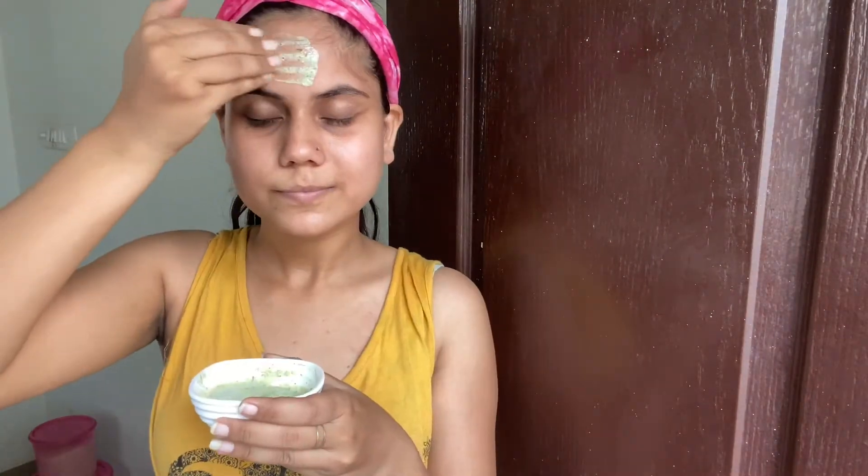Before applying, first make sure your face is clean and washed. The paste is a little cold because it was in the fridge, but it is a very fresh face pack, so now I will apply it.